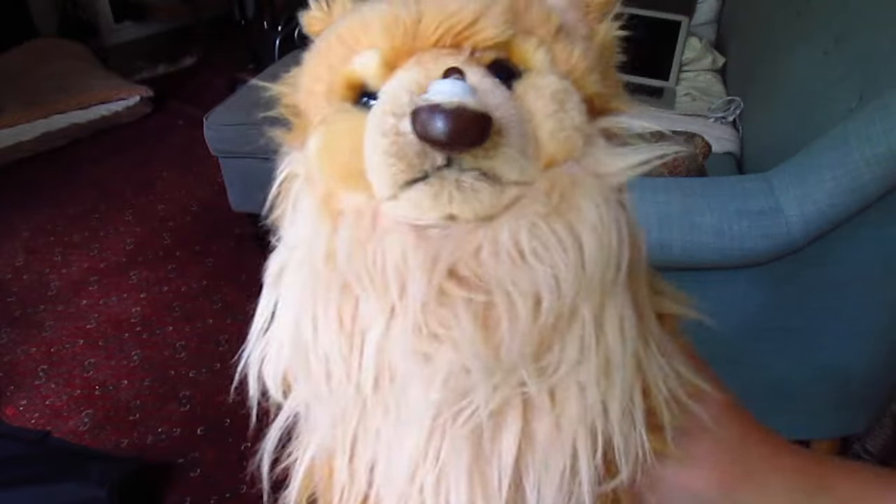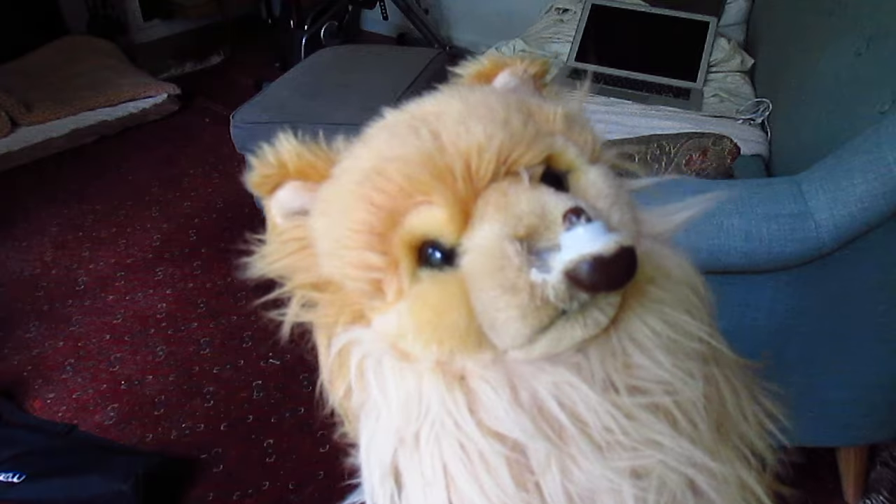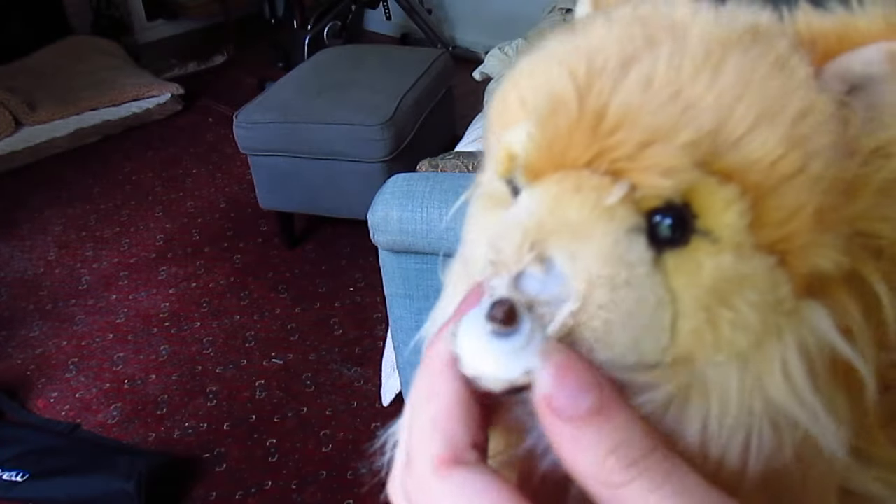Hey guys, it's me Kids Cuties, and today is my first day of summer break. Since summer break has started, I finally have time to fix Carmen's very interesting nose predicament. So today I'm just gonna be giving Carmen a little nose job.